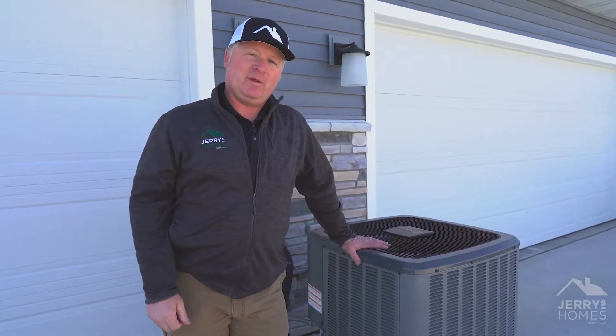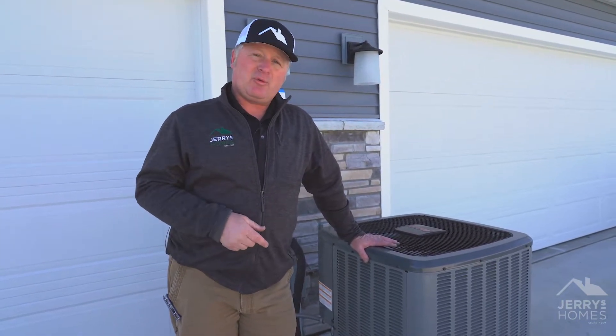Welcome back Facebook friends and neighbors. I wanted to talk to you about the air conditioner today. I'm out here on a glorious day. We're going to be firing these bad boys up here shortly and we want to make sure they're working.